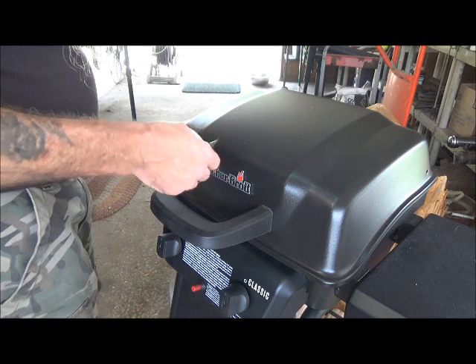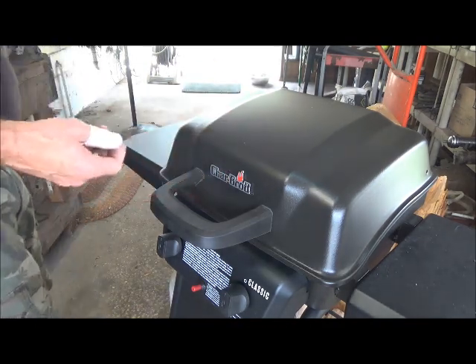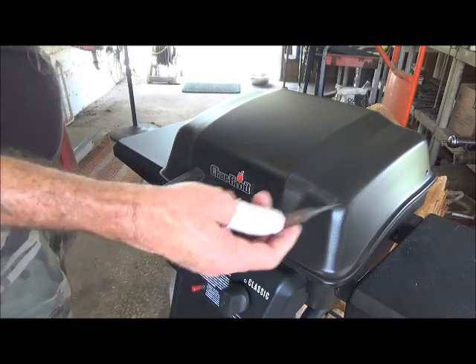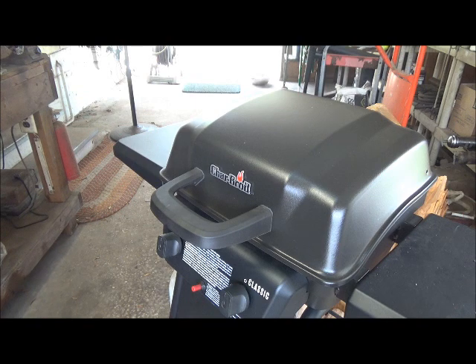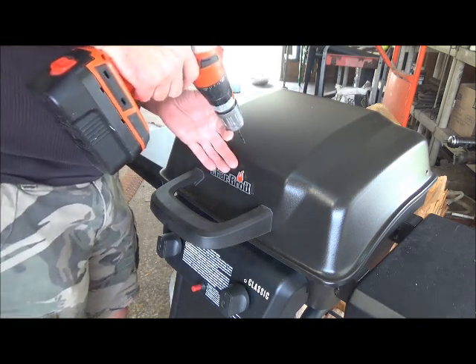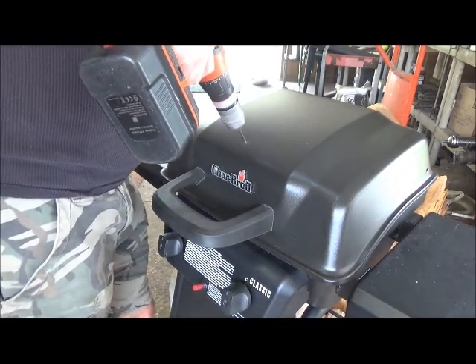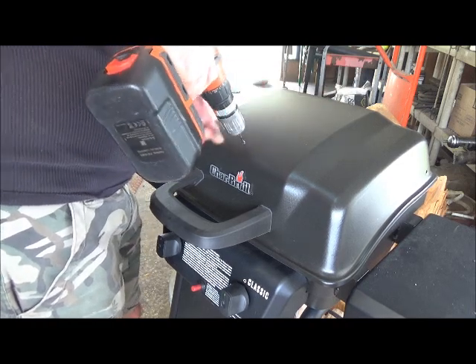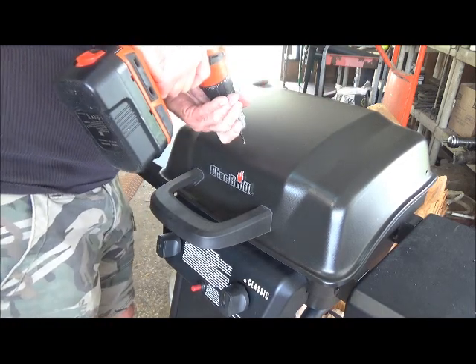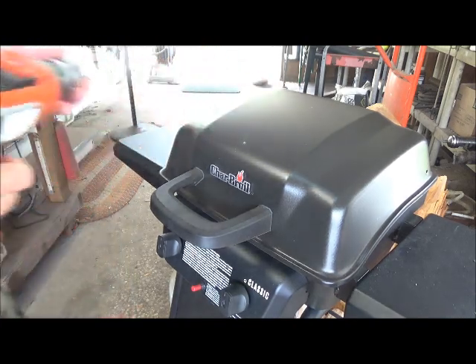I have a spring-loaded punch, but you can use a nail and a hammer — just a regular nail to make your mark. And then you're going to drill a pilot hole right where you made your mark. Just like that.